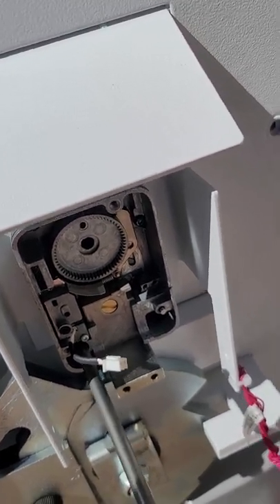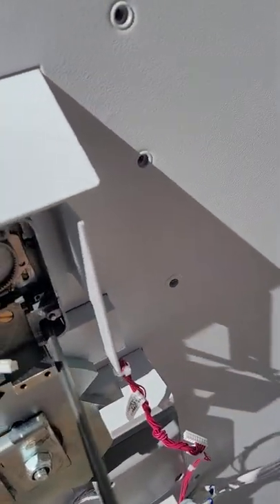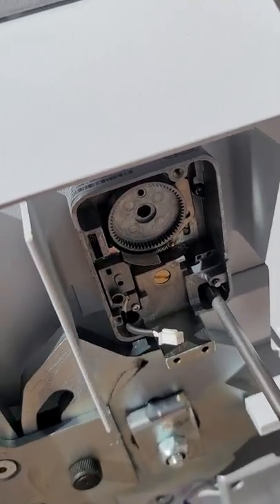You're going to be using the same hardware from the old machine — everything you remove from the old machine you're going to put here. I'll make a video on how to remove the other lock, the mechanical lock.